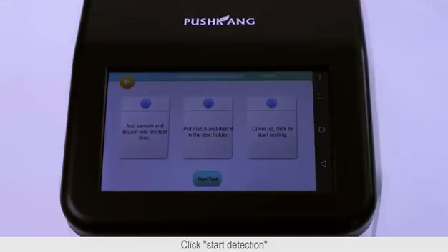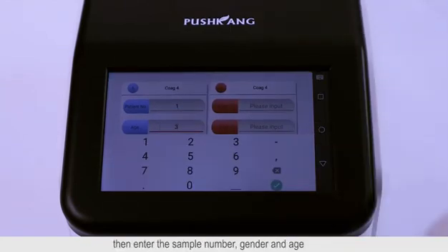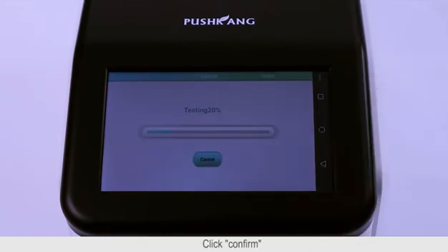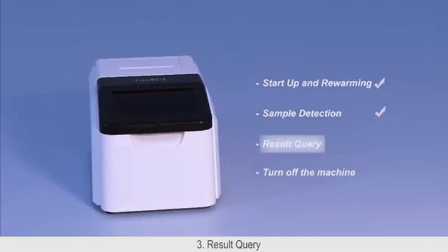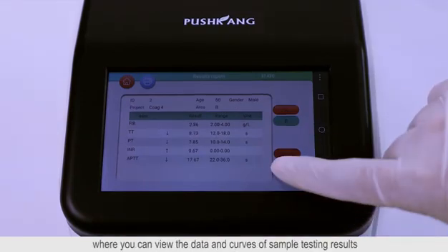Then close the cover and click Start Detection. A prompt will appear: please input patient information. Enter the sample number, gender, and age, then click Confirm. The machine starts sample detection. The machine will directly pop up the result report, where you can view the data and curves of sample testing results.